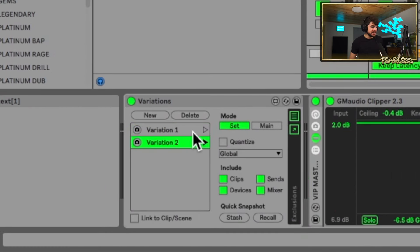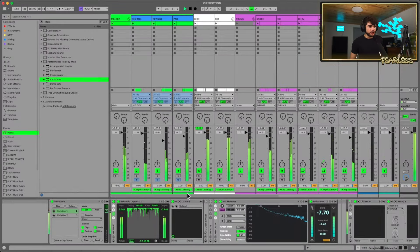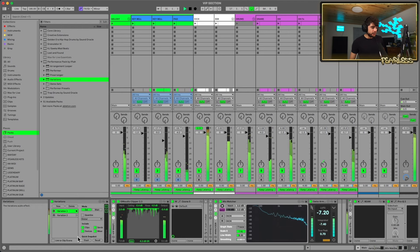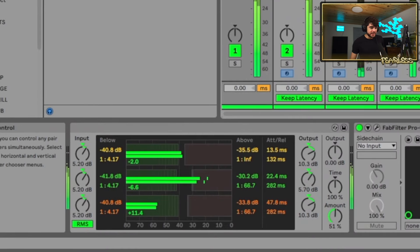Let's press New, press play, and go to our first variation. Huge difference. If we go back to the first variation and check the melody, the OTT value is at 12 percent, and on the second variation it's up to 50. This is just the start — it should get your ideas flowing. You could use this on individual tracks, maybe for sound designing when you want to go back and compare variations.